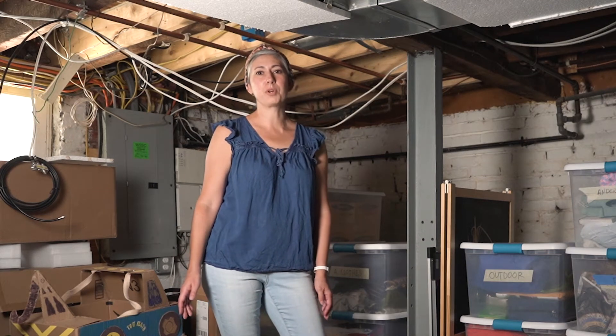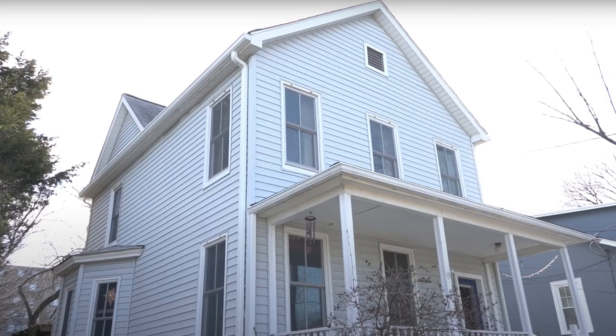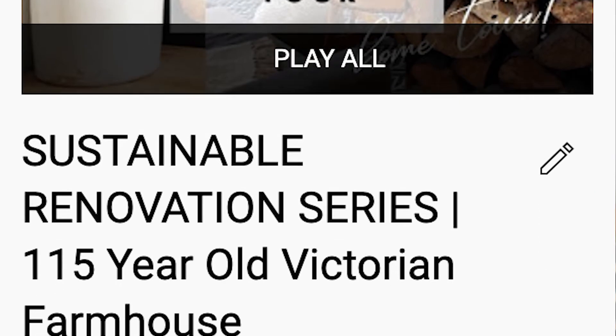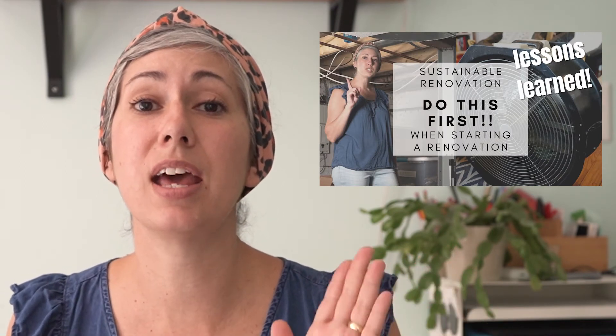So this is our secret system for basement organization. This is part of our sustainable renovation series for our 1905 Folk Victorian farmhouse, which we're trying to make more eco-friendly and energy efficient. There is one thing you need to do before you buy a heat pump, and that is to get an energy audit.